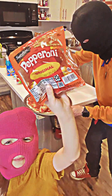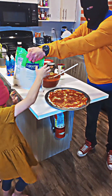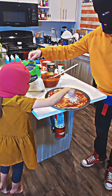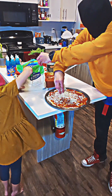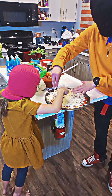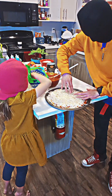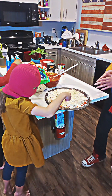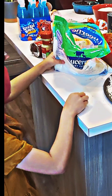Next we put pepperoni on. Oh, actually — cheese first. Correct. Cheddar cheese — you spread it all around. Mozzarella cheese too. Squiggle it all around. Looking great, grizzly princess. Thank you.